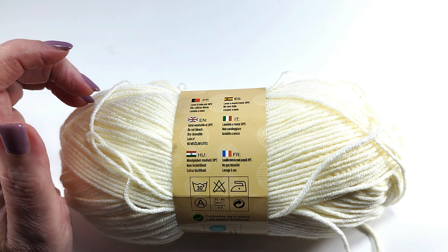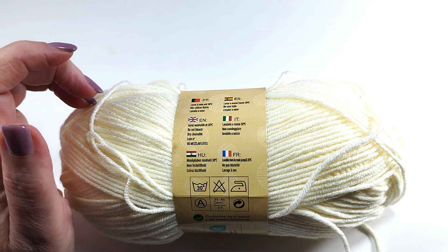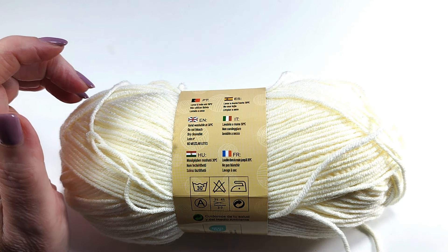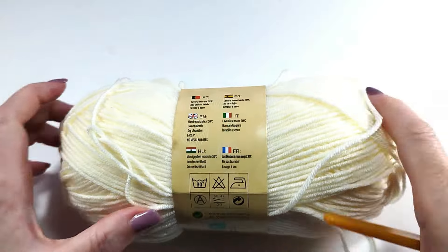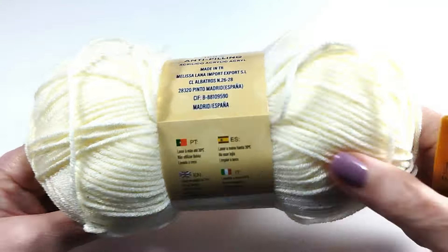Hello crocheters, friends! I am Ajava, welcome to my channel. Today I teach you to make a beautiful stitch. Please, if you want to support me, leave me in the comments which country you see me from — that helps my channel a lot. Thank you very much to all.